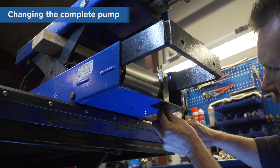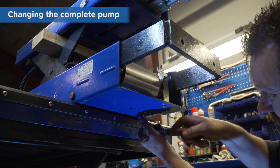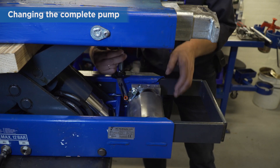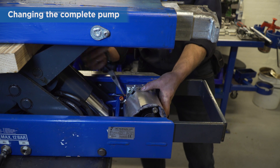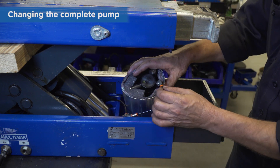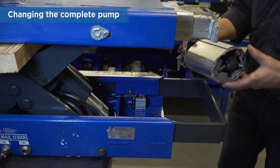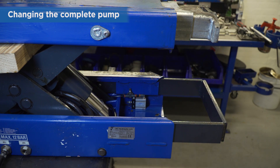Remove the two screws securing the pump block. Then remove the air hose by pushing the small red ring while pulling the hose. It's now possible to remove the pump. If you are changing the complete pump, simply skip to the instructions for refitting the pump.